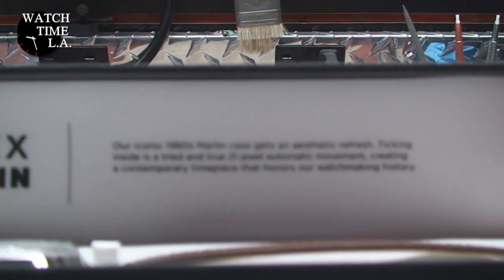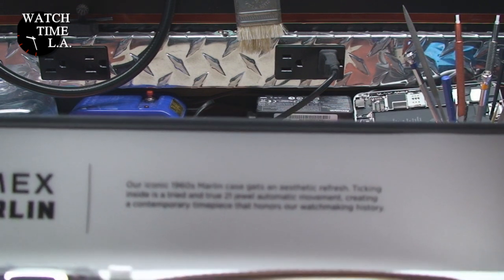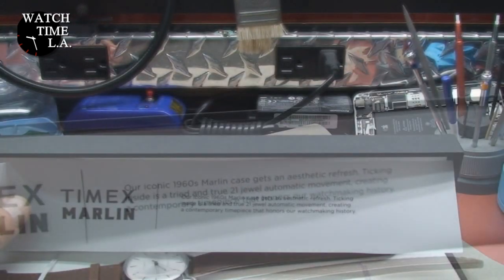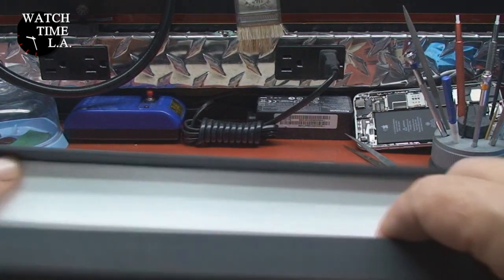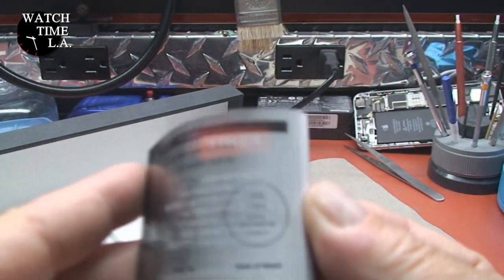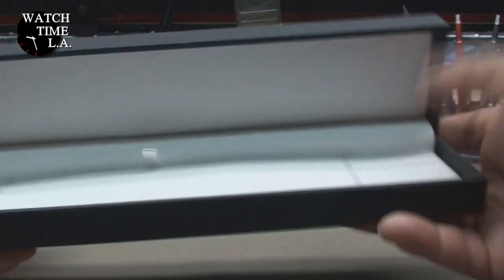What does it say here? 'Our iconic 1960s Marlin gets an aesthetic refresh. Ticking inside is a tried-and-true 21-jewel automatic movement, created a contemporary timepiece that honors our watchmaking history.' Let's hope that's true. Inside the box — or the little watch coffin as I like to call it — is our watch, along with a little compartment containing user information in several different languages. It's quite short in English. The box is hinged — definitely not your standard Timex box.